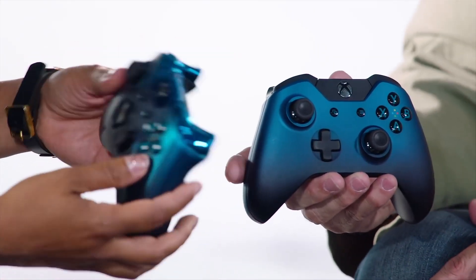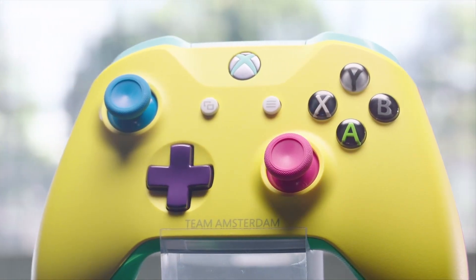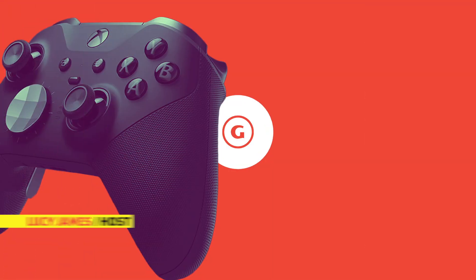Which is your favourite Xbox controller and why? Don't forget, for more on next-gen including the Xbox Series X, keep your eyes peeled to GameSpot.